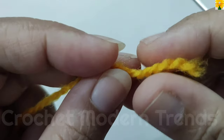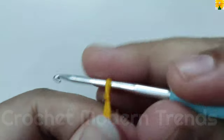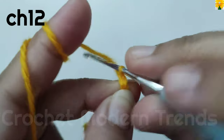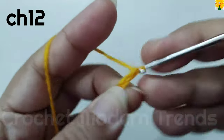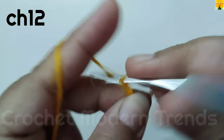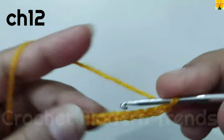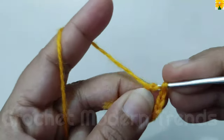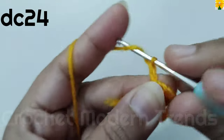We are going to begin with yarn of color A and with a slip knot. Now we have to do chain 12: 1, 2, 3, 4, 5, 6, 7, 8, 9, 10, 11, 12. We have to go back to the first chain, insert the hook, yarn over, pull through both loops with a slip stitch, then chain 1, 2, 3 which counts as a double crochet.